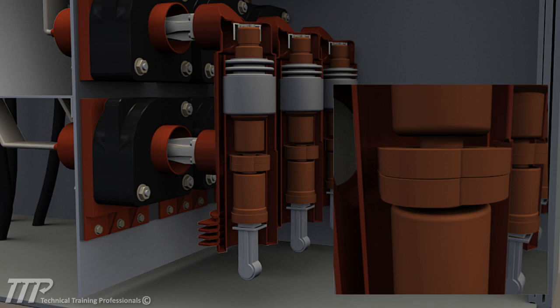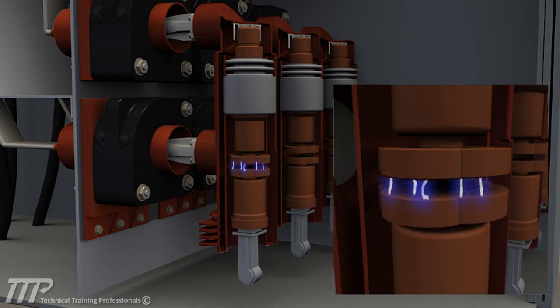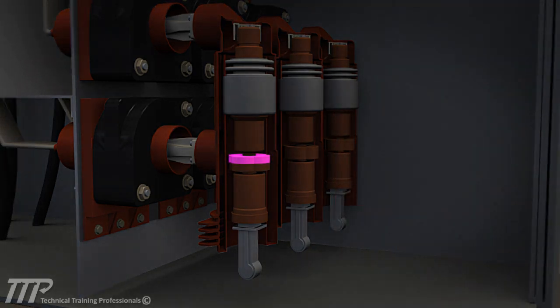The bottles are kept under a vacuum to minimize electrical arcs while the contacts are in close proximity during opening or closing operation. Each main contact contains a fixed, non-moving upper contact and a lower, moving contact.